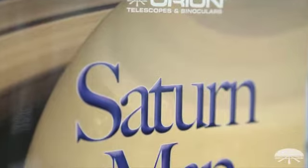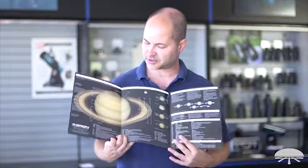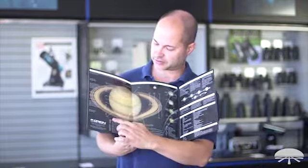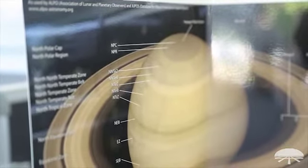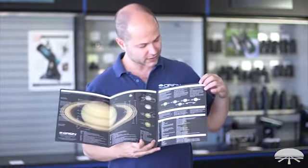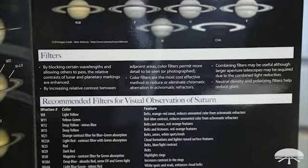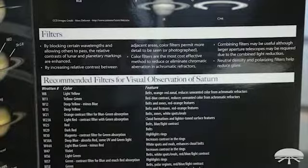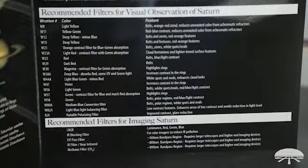And lastly, this is the Saturn observing guide. When you open this one up, there's a nice full color image of Saturn identifying the ring structures and some of the surface features as well — the cloud bands. On the right side, you have suggested filters both for observing and for imaging, and a list of what details come out with each filter, as well as the photographic filters.